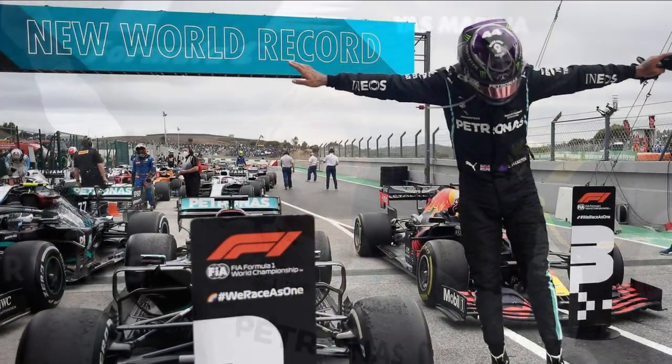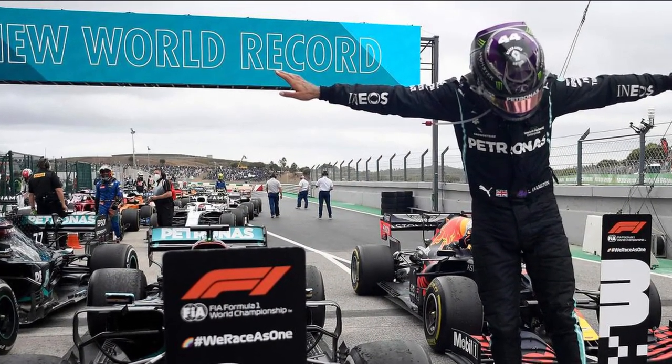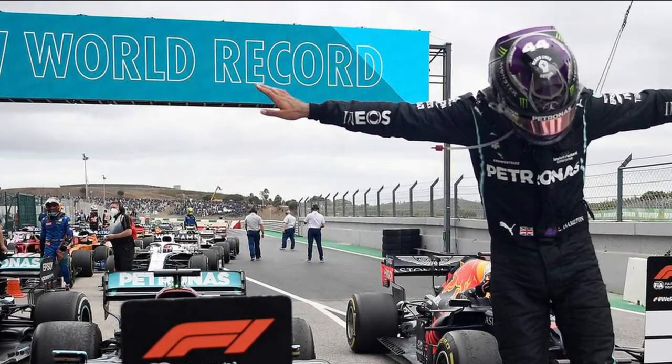He would eventually win the title himself in 2016 and promptly retired after doing so. He still is to this day the only one to beat Lewis Hamilton since 2014. Hamilton since then has stepped up his game even more, becoming the most successful driver of all time, statistically at least.